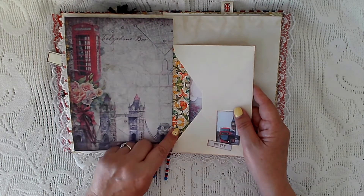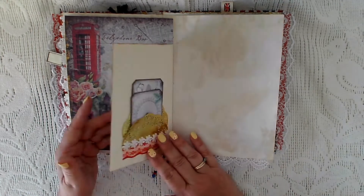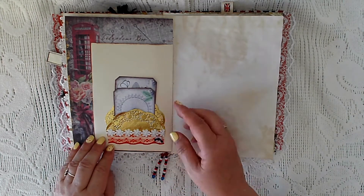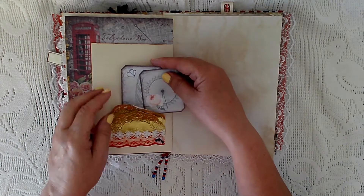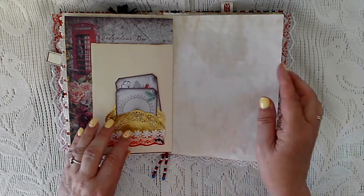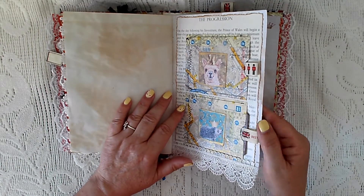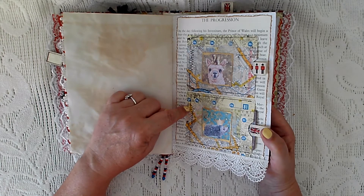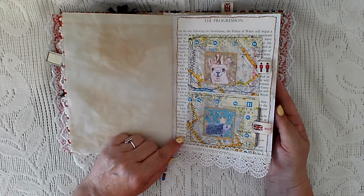I've pushed it right in so you can still see it — I thought it looked very royal. There's Big Ben, and then I've used a small gold doily with some lace and a button. I've decorated with two more small journal cards that came with the kit. They go in there, along with some tea dyed paper.